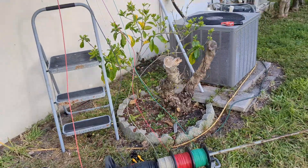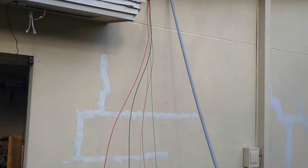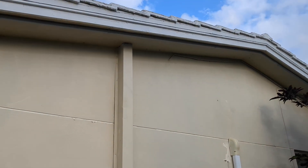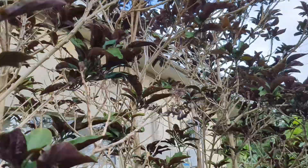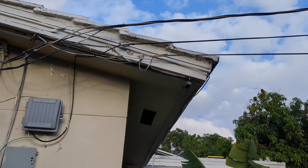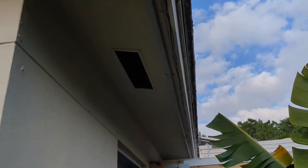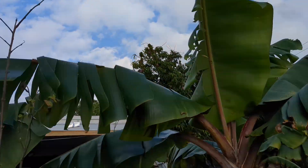We're running the lines through these conduits under the eave. My dad and I were just pulling lines around the house through here and up on the roof to where the solar panels are.